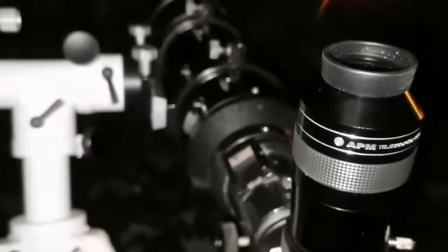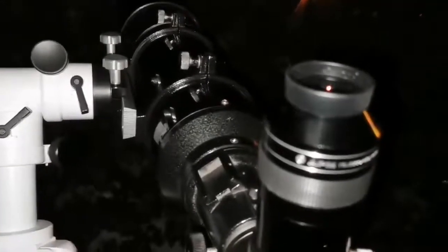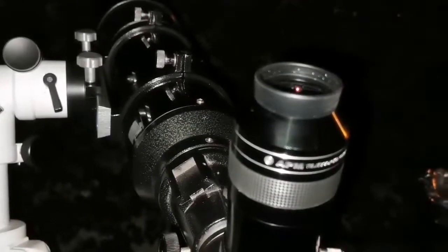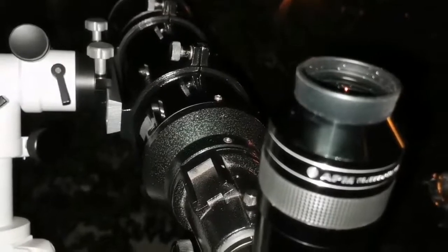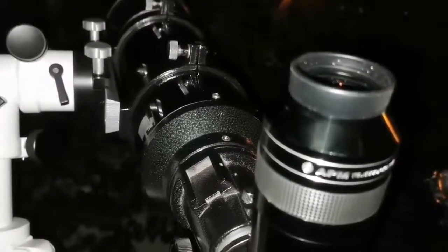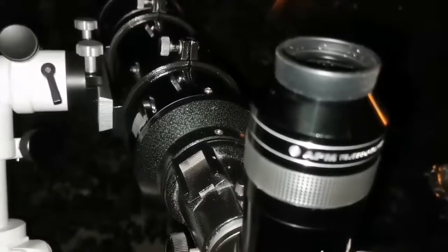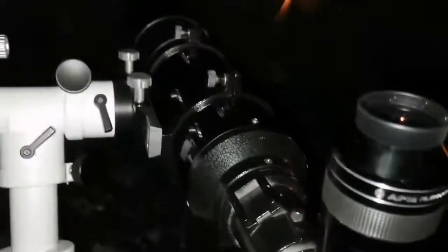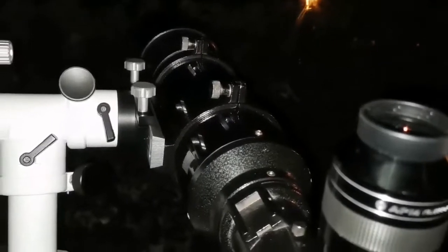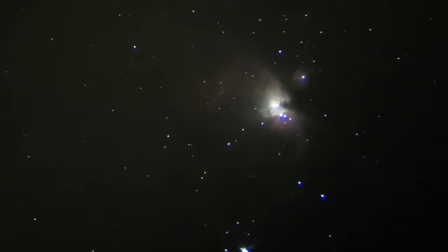The sharpest images I've ever seen of M42 are with this Skywatcher Helios 6-inch achromatic refractor. The only comparable view was the one I had with the Maksutov. I'm using the APM 20mm eyepiece with 100-degree field of view. This is the first time I can actually see some faint gray-green-pink color in the M42 Great Orion Nebula. I don't think this is chromatic aberration because the nebula is very diffuse — it's not a concentrated object like a star — so what I'm saying is the color is actually real. It's easy to pick up with the camera but this is the first time I'm seeing it visually.